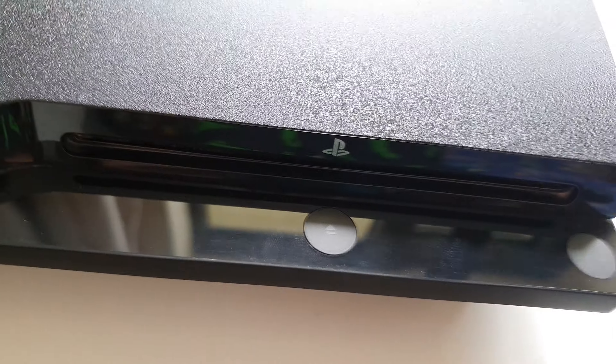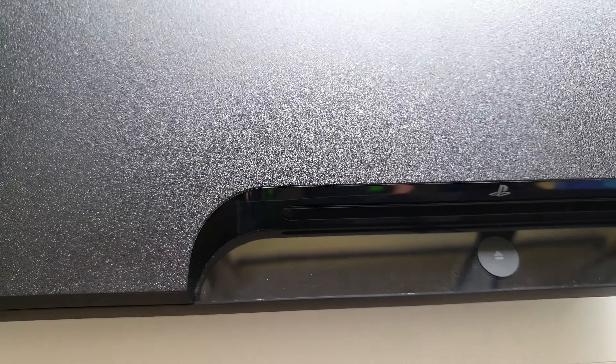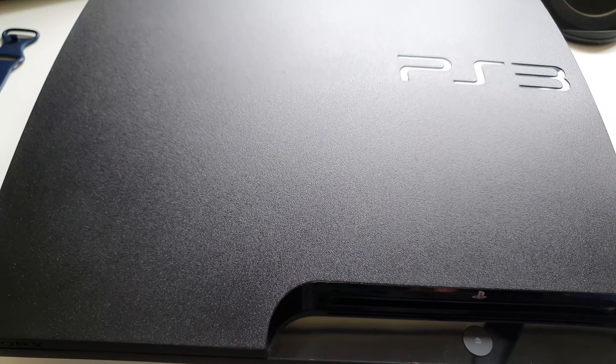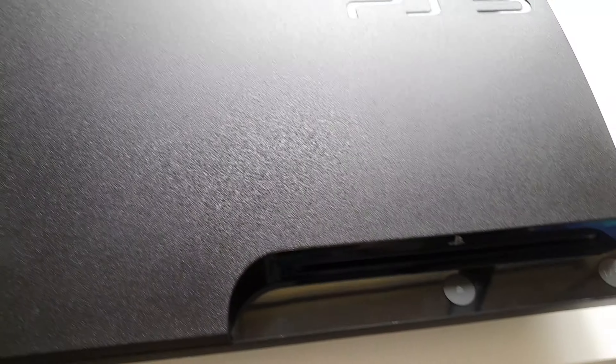I've actually removed the hard drive from it and cleaned the dust around it inside the hard drive bay, and it actually ran faster. I think the dust clogged up the hard drive and caused it to perform slower, and now my PS3 booted up faster.